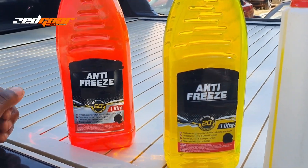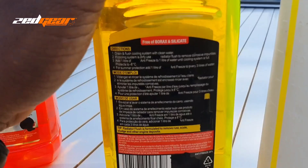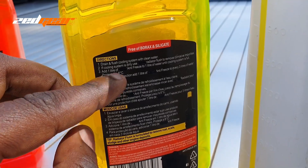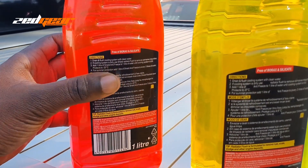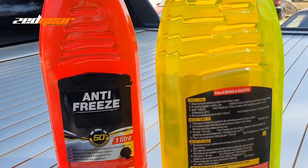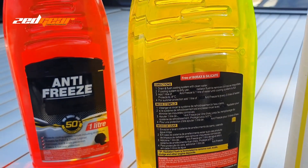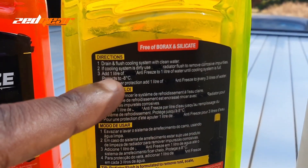The basic understanding is that this one gives you protection of up to negative 8 degrees Celsius — as you can see right there — while this one gives you protection of up to negative 20 degrees Celsius. So the higher the concentrate of the antifreeze, the more it can support much colder temperatures.